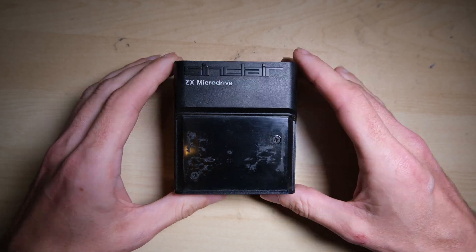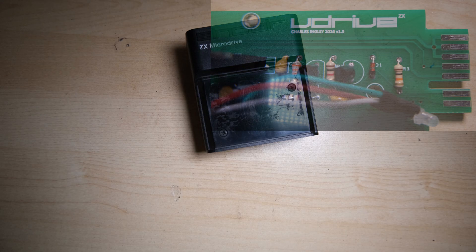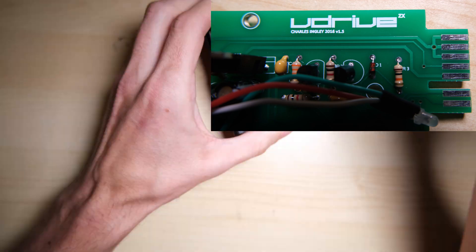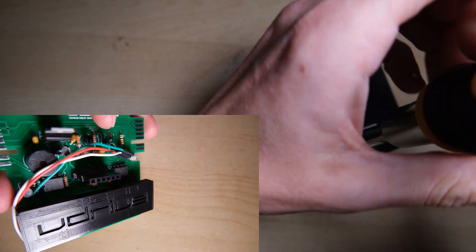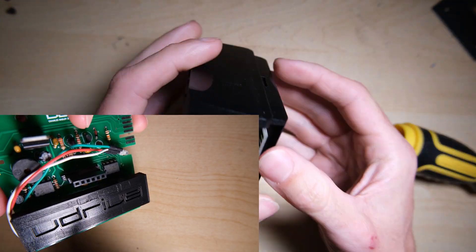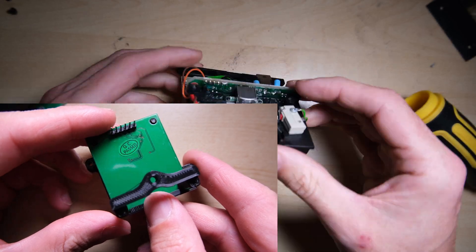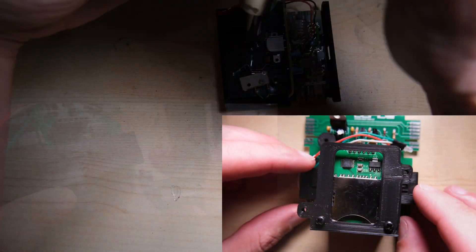Moving on to the microdrive upgrade. The V-Drive fits perfectly inside the old microdrive cases. It takes an SD card and emulates up to 8 chained microdrives. So it seems like a really nice solution for storing your programs, and also if you wanted to load some old microdrive images, you can just pop them on the SD card and load them up this way. There's also no motors involved because it doesn't have to read the tape, so you have to think that it's going to last a lot longer.